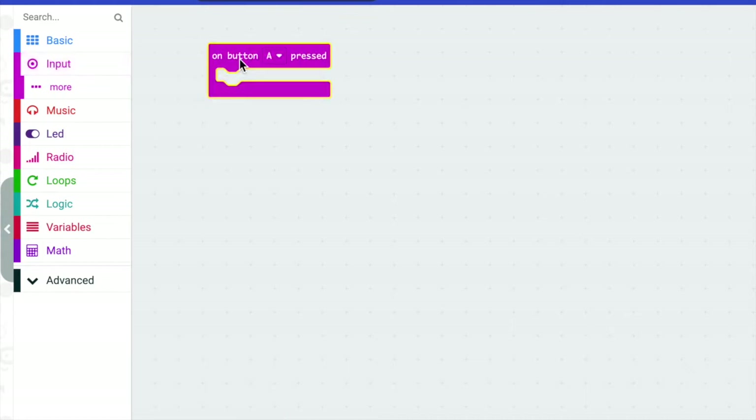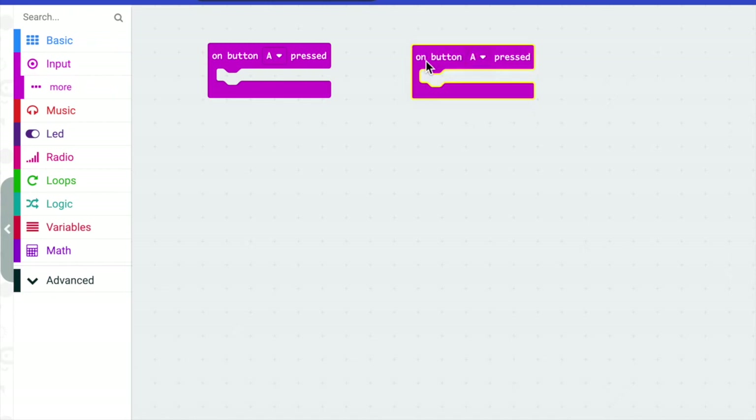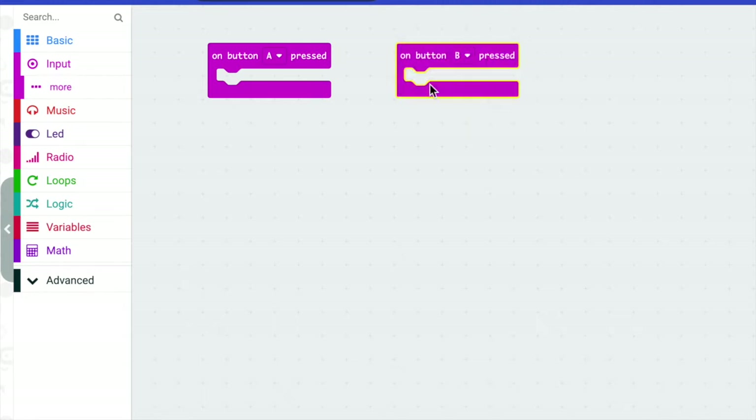So we're going to click on Button A, and then we're going to get another input for Button B, because on our micro:bit there's an A and a B button. I'm going to change that to B, and you'll notice that the color changes.